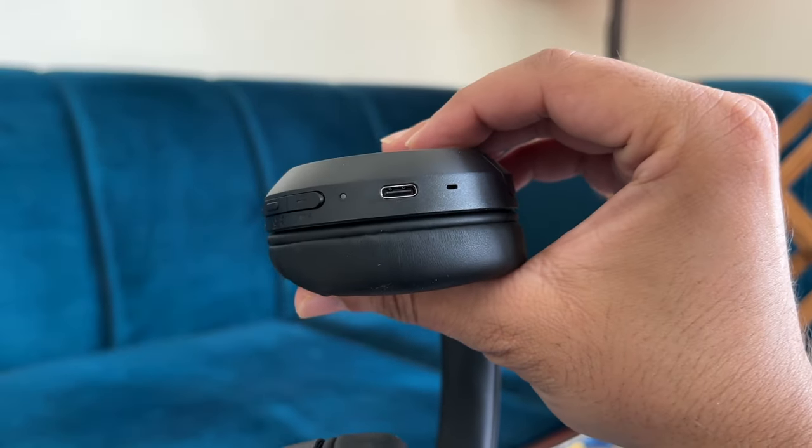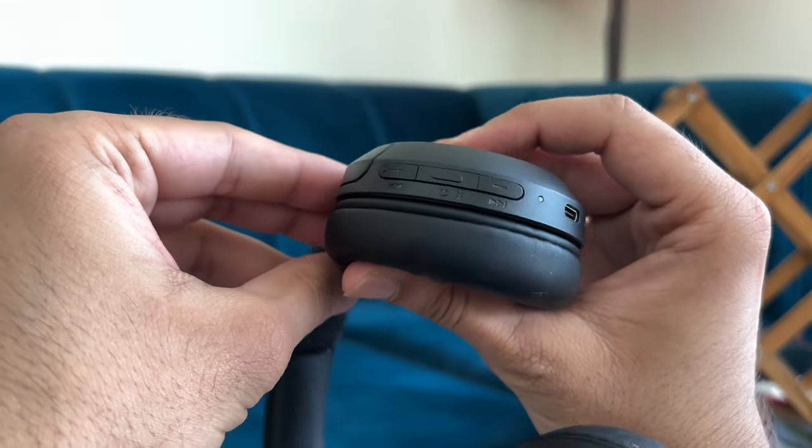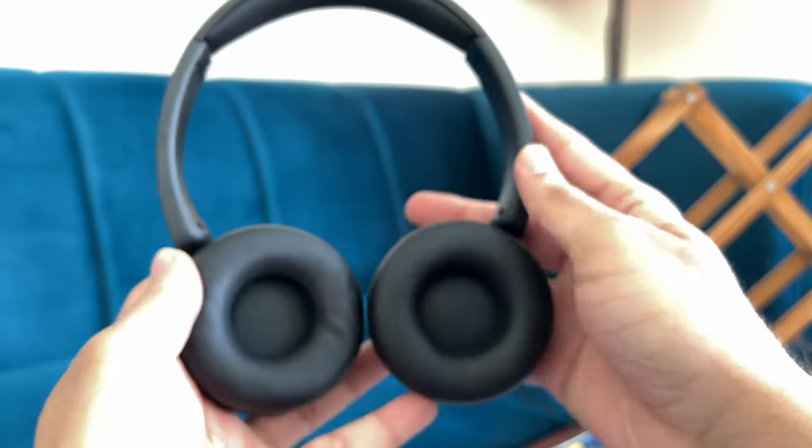The only console I could actually use this with properly was the Nintendo Switch, and playing Tears of the Kingdom on it was a lot of fun because the sound quality is very good and so is the channel separation. But before we get into sound quality, let's take a look at the build and design.